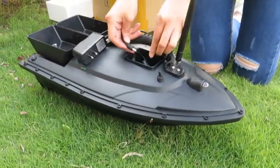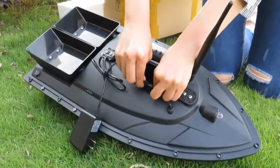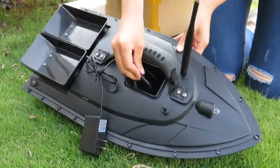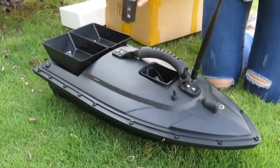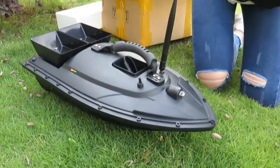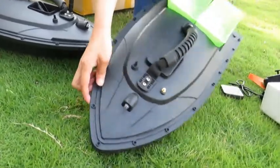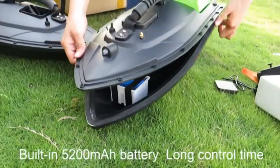Charge the battery with the charger. The battery is built into the boat.